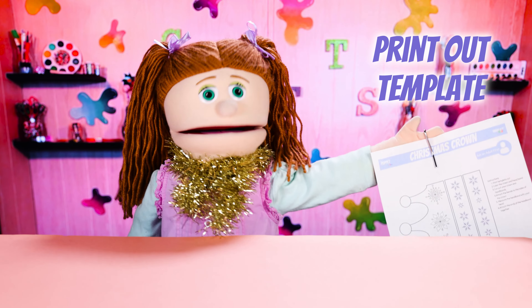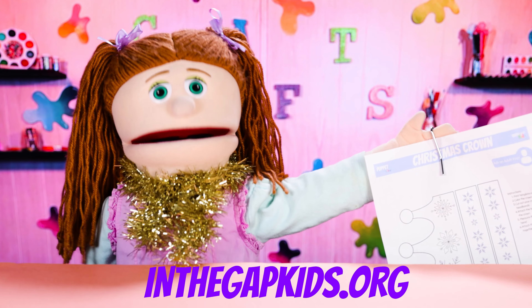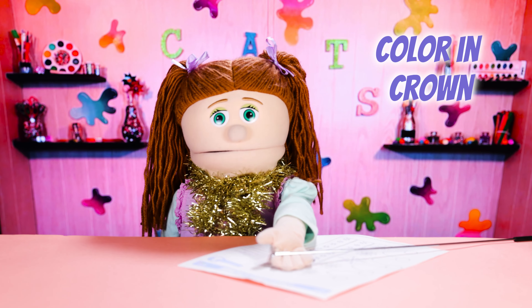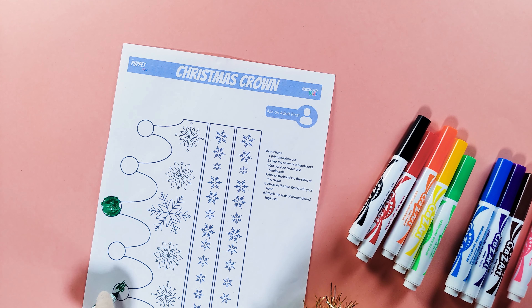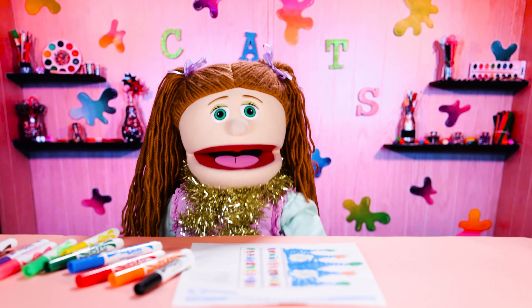The first thing you're going to do is print out this template. You can find this template at InTheGapKids.org or linked in the description box below. Next, we're going to color in all of the crown — don't forget the headband. Beautiful, it looks perfect.